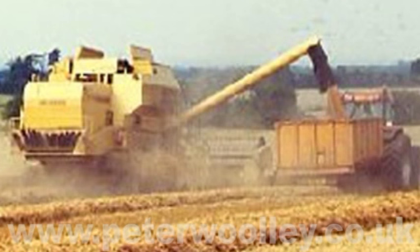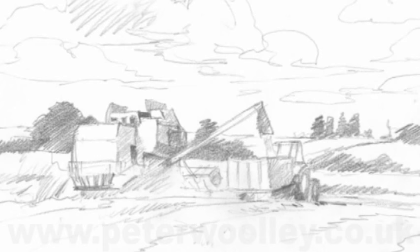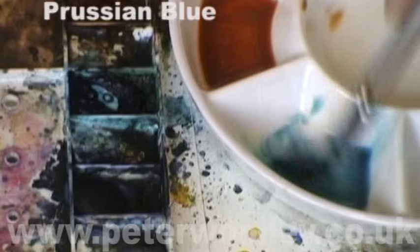In this demonstration, I'll be painting a modern-day haymaking scene. Hopefully the scene will capture those busy and sometimes fraught moments when a farmer has to collect the harvest, anxiously watching the weather and literally making hay while the sun shines.